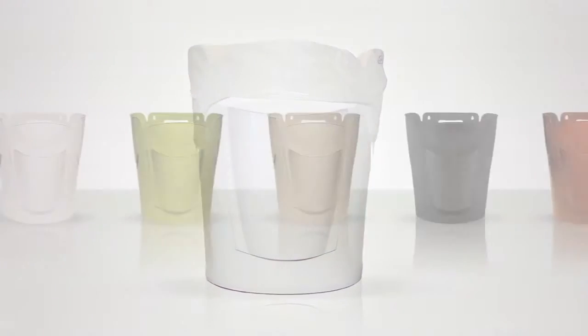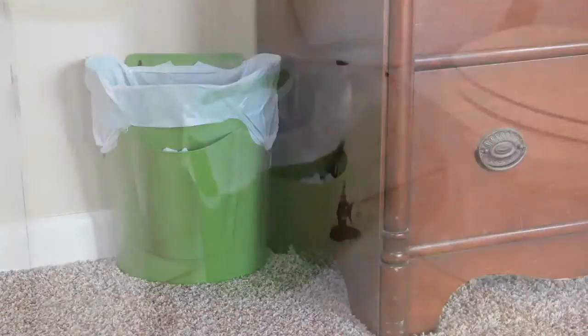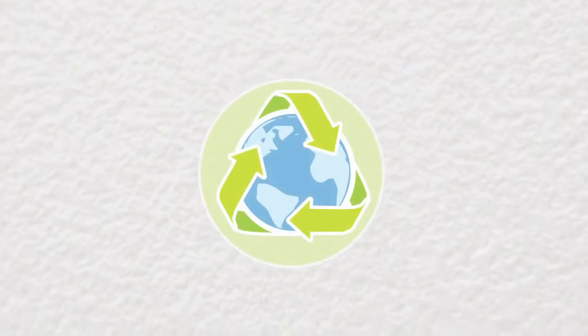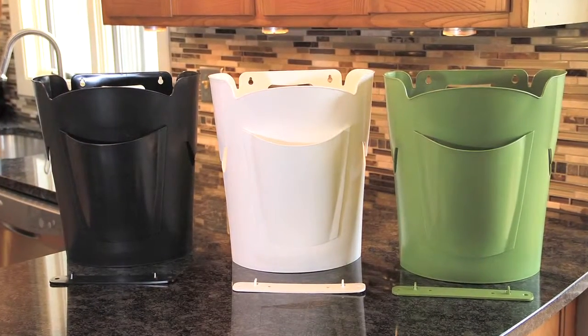The stand-alone base means you can enjoy the sleek design and decorative colors in any room, like the bedroom, bathroom, garage, or the kids' room. Made from recycled plastic and an easy, clean texture finish, the BagSaver Plus is as beautiful as it is clever.